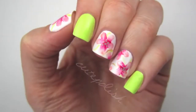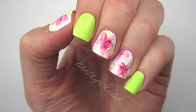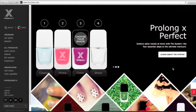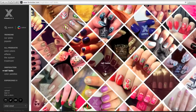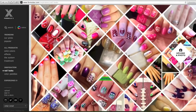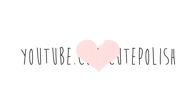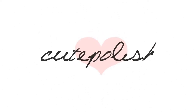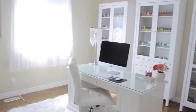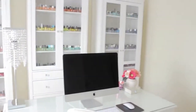I'd love to see your recreations — please share them with me on Facebook, Twitter, and Instagram using the hashtag cute polish and the hashtag formula x. You can also share recreations on formulax.com, where they have loads of nail art design photos to help inspire others. Don't forget to subscribe to my YouTube channel for more nail art videos.